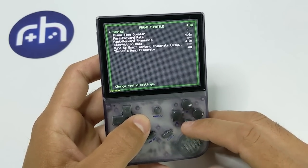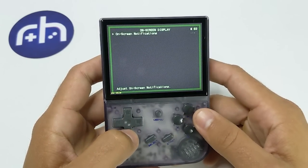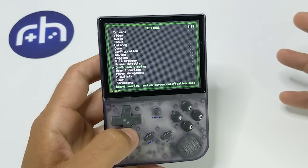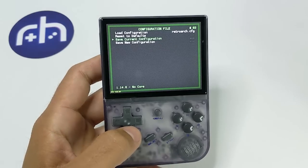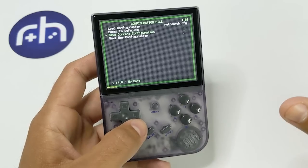The next thing is you might want to have your frame rate showing on screen. To get that, go to On Screen Display, then On Screen Notifications, then Notification Visibility, and turn on Display Frame Rate. Now, once all those things are set, we're going to go back out here to Configuration File and save our current configuration. I'm not going to do that right now because I pretty much have things the way I want, but that's what you would do to save so it applies to everything.